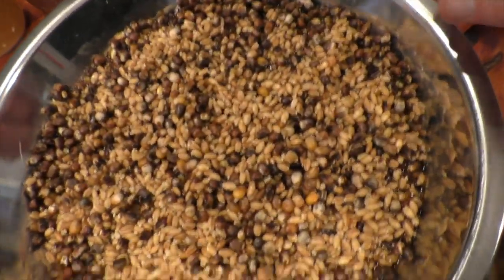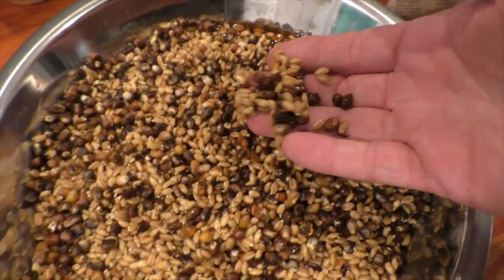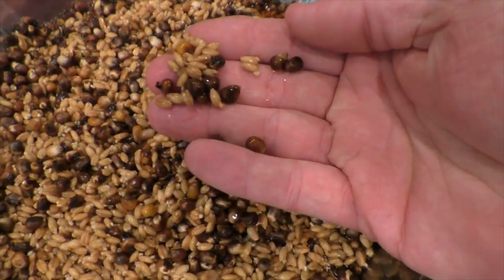Here's the thing about malted corn: if you want to toast it, be real careful — it goes from perfect to really dark in like five minutes. Mine is too dark for what I was going for. The malted corn almost looks burned, but it's not — just nice and brown. I wanted more of a caramel malt, but what I ended up getting was something very toasty and roasty. It kind of smells like grape nuts. I'm just going to throw all this in the food processor, grind it up, and do my mash.